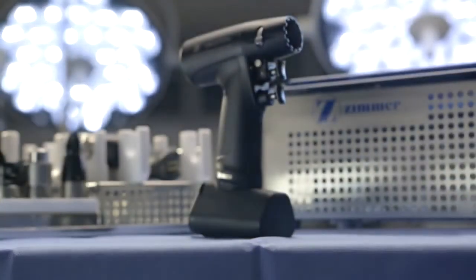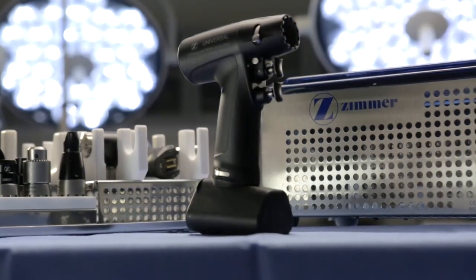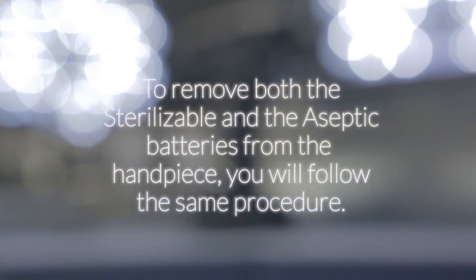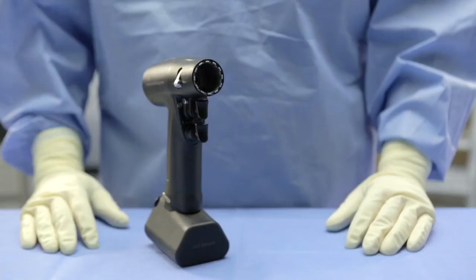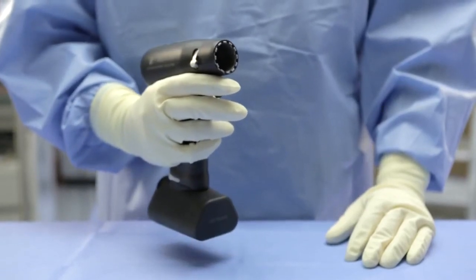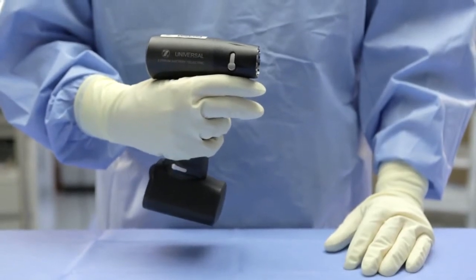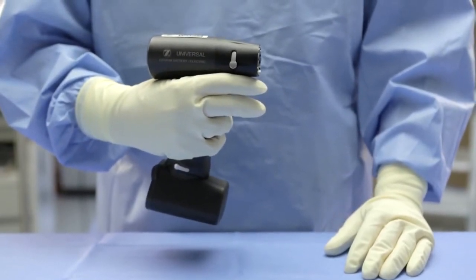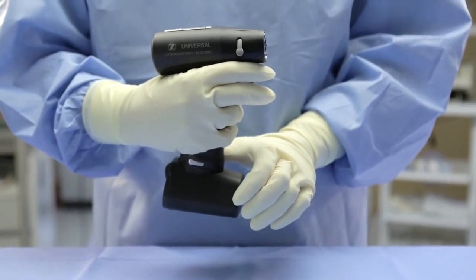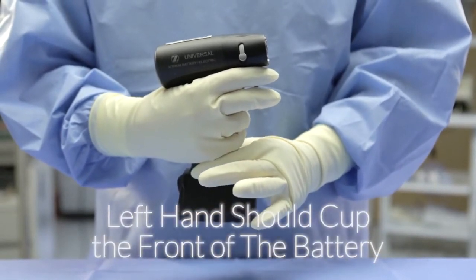When the procedure is completed, you will be required to remove the batteries from the Universal Power System before removing the set. To remove both the sterilizable and the aseptic batteries from the handpiece, you will follow the same procedure. If you are right-hand dominant, hold the handpiece in your right hand just as if you were going to use it. Rotate your arm position so that the nose of the handpiece is pointing to your left. Using your left hand, place your thumb on the detachment lever that is facing you and your index finger on the detachment lever on the opposite side of the handpiece.